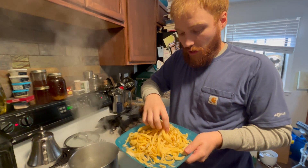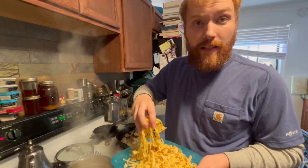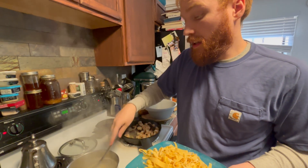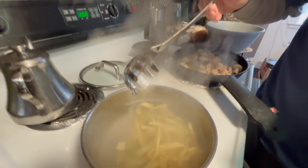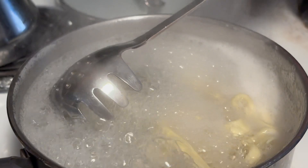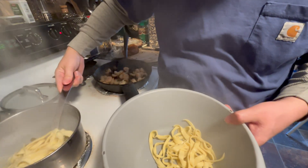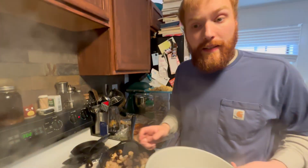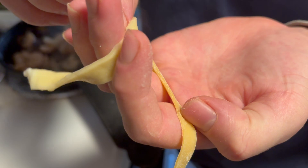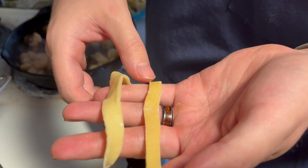Now that we have our water boiling, we're just going to take a little bit of our pasta and put it in. The difference between your homemade pasta and pasta from the store is that this only needs about a minute in the water to cook, as opposed to longer with dried-out pasta. The pasta is getting a lot fluffier. When they're cooked they're a little fluffier and not as yellow — more of an off-white. That's kind of what you're looking for.